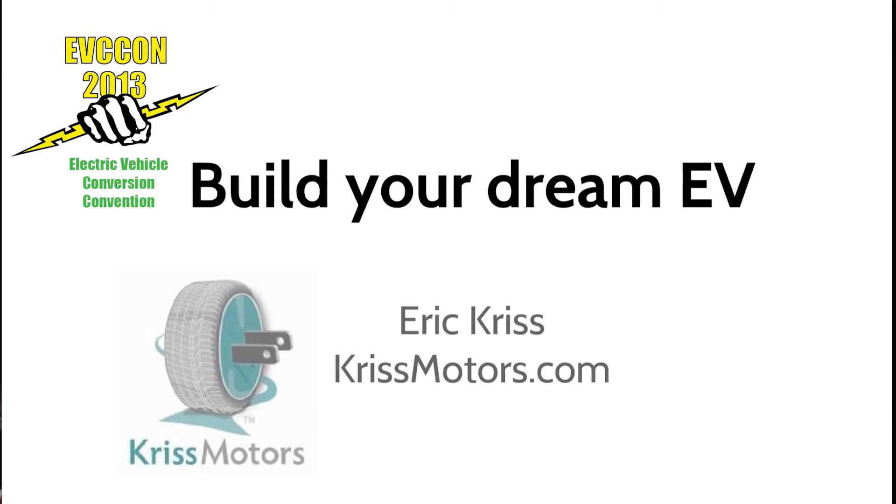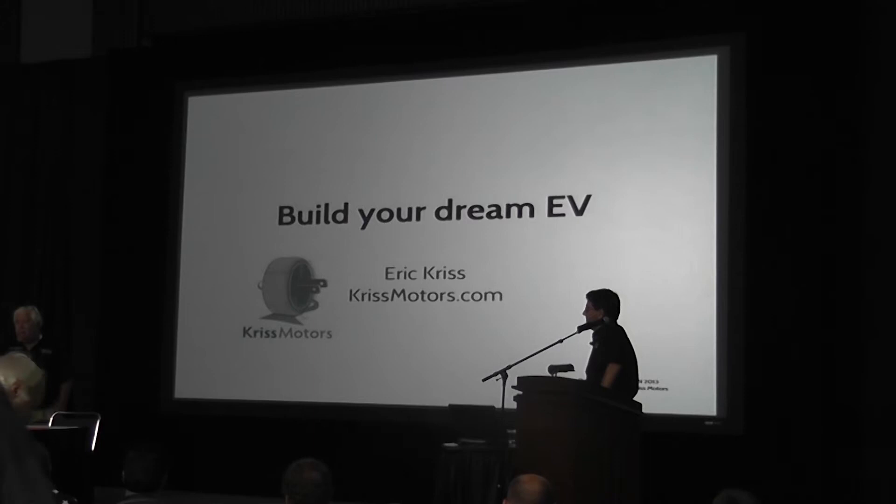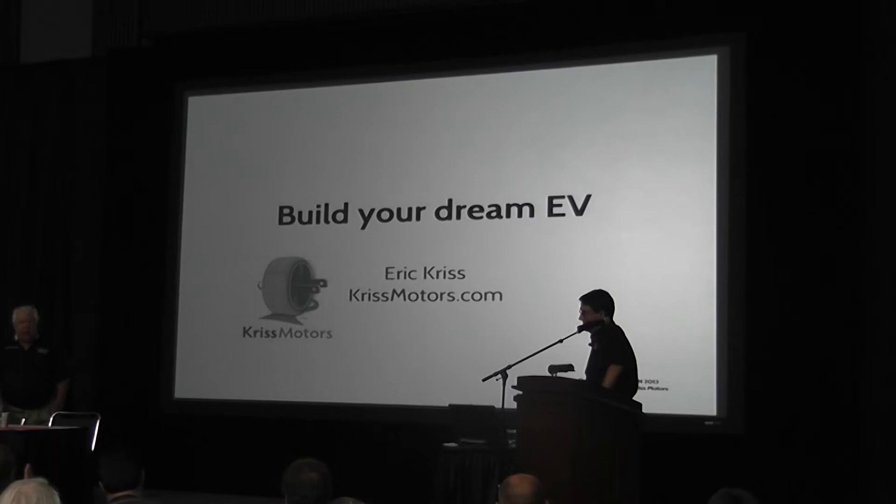God is in the details, and Eric Criss is a master of detail. He has an interest in kit cars and custom cars you build at home, predating his interest in electric vehicles, and has done several. The Saab Sonnet is kind of a marvel. He's here today to share some of that with us, probably under the auspices of Criss Motors more than anything else. Would you all please give a warm welcome to Eric Criss.